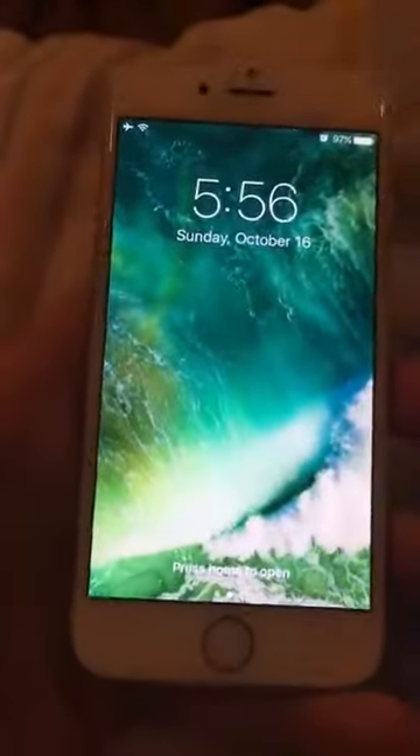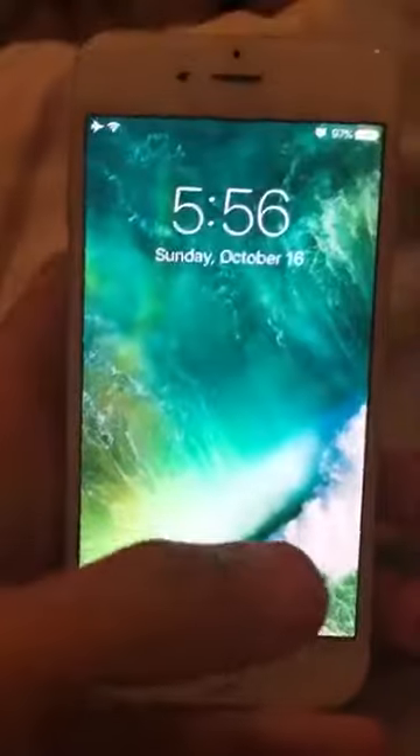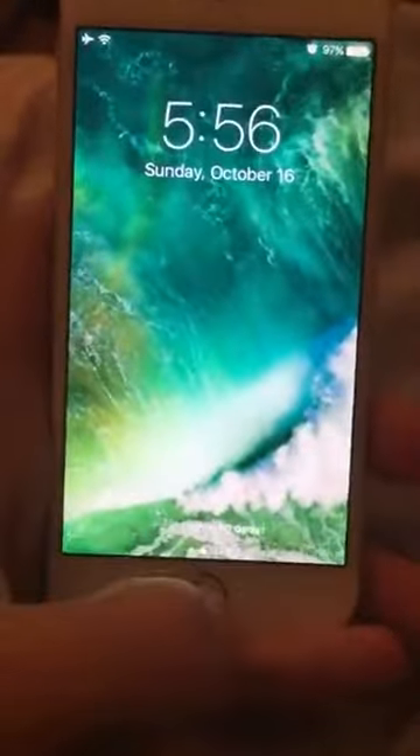What's going on guys? Today I'm going to be showing you how to get rid of this horrible, horrible iOS 10 feature. You can't just swipe — you gotta tap the home button. Like this. It's annoying.